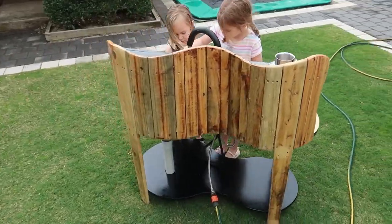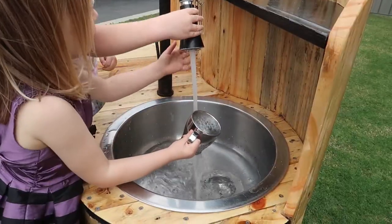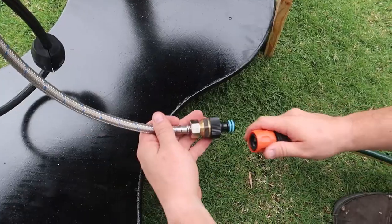G'day guys, welcome to another Mark Makes video. Today I'm going to be making a mud kitchen. This one's going to be quite unique with a round sink and I'm going to be adapting a mixer tap to be able to plug into my garden hose. There's going to be lots of other fun things along the way so let's get straight into it.